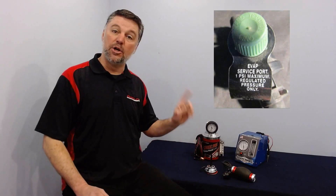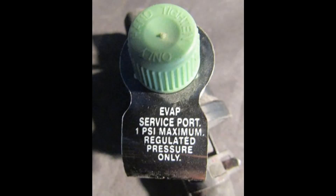Some vehicles have a test port to connect a smoke machine to the EVAP system. It's usually under hood and marked with a green cap. Note that this one has a 1 psi limit to keep EVAP components safe from damage.